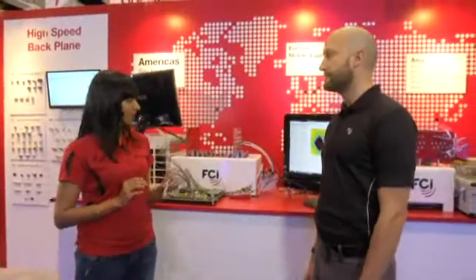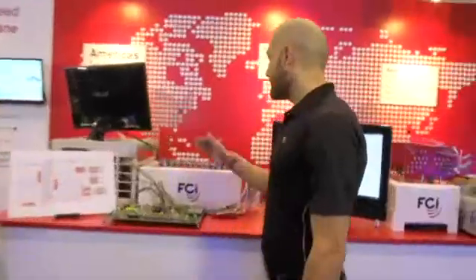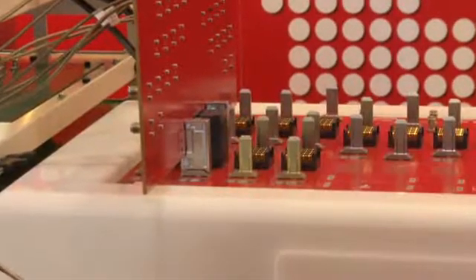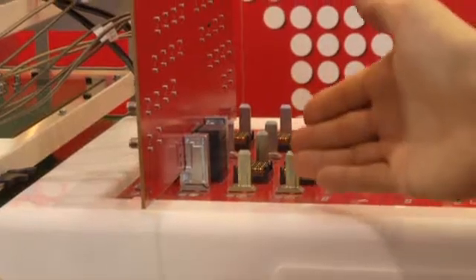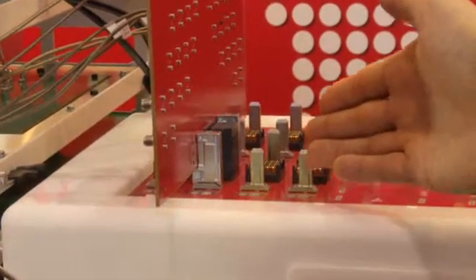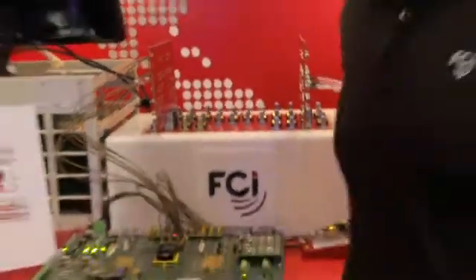So Jason, would you like to tell us about the Examax Connector? Sure. This daughter card has a four-pair, 10 column right-angle receptacle on it, mated to a four-pair, 10 column vertical header on the backplane. Examax is a low crosstalk, virtually stubless, cost-effective solution for data rates of 25 gigabit and beyond.